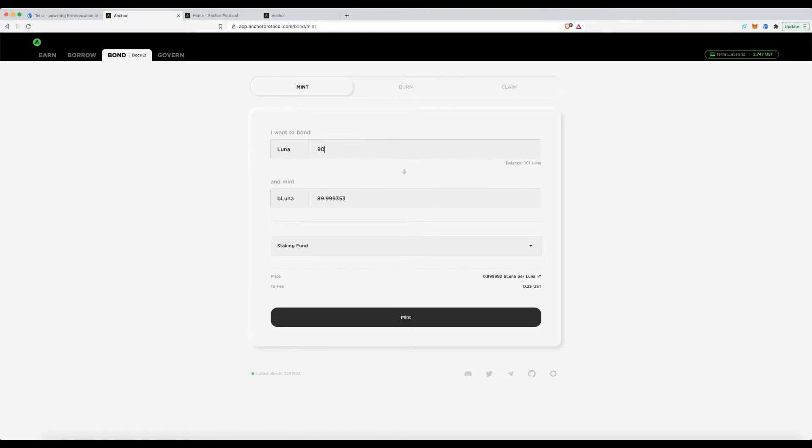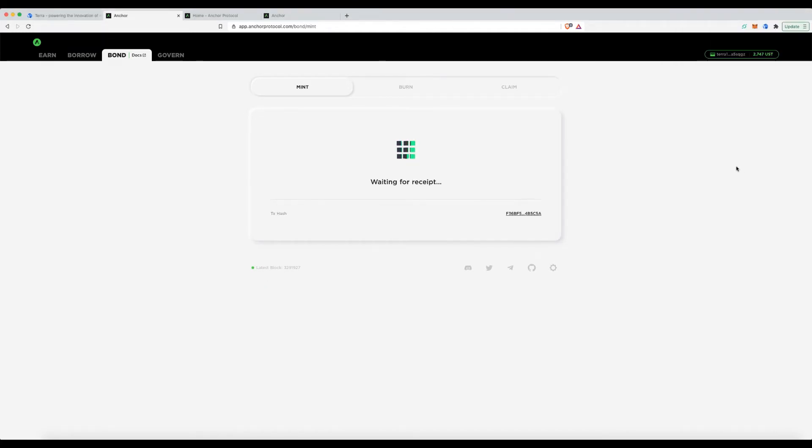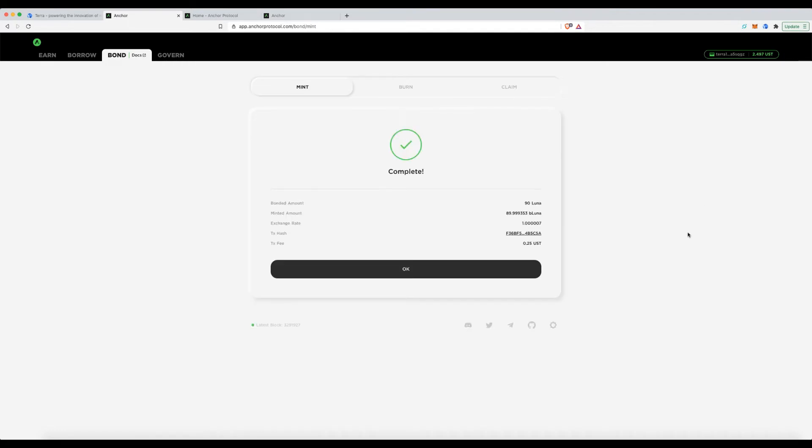I'll set it to 90 — there's always a slight variation in the output amount. Clicking Mint and entering the password... and done.